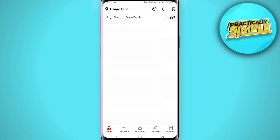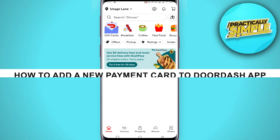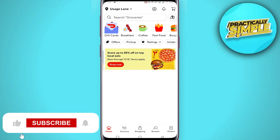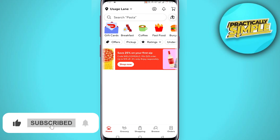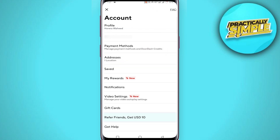Hey everyone, welcome back to the channel. In today's video I am going to show you how to add a new payment card on the DoorDash app. First of all, just open up the DoorDash application on your mobile and simply tap on the account option in the top right corner, and then you will land on this page here.